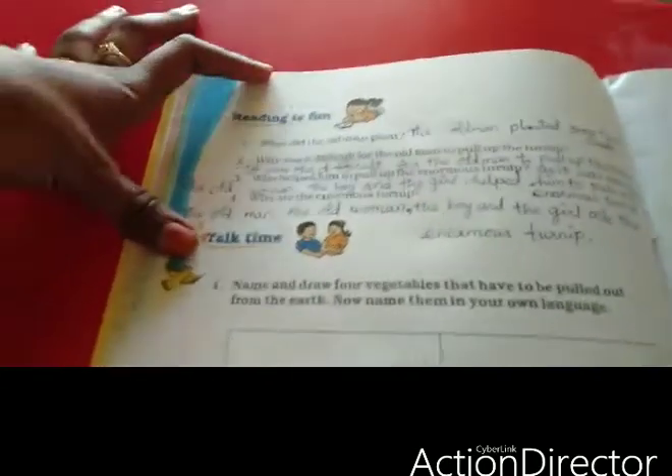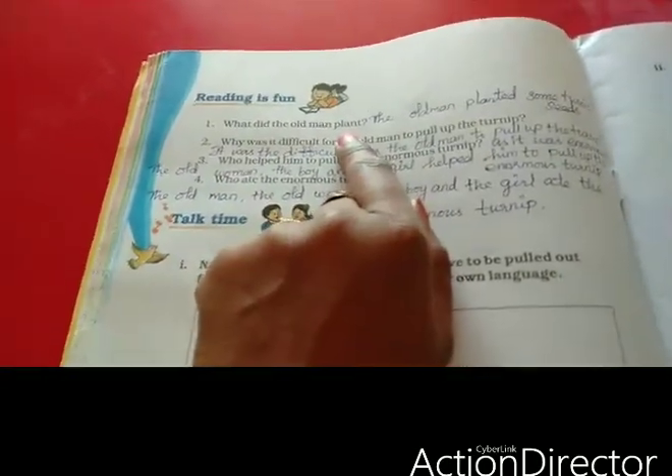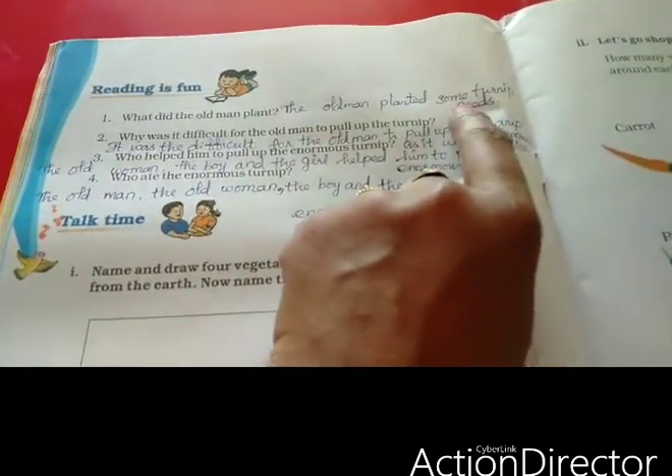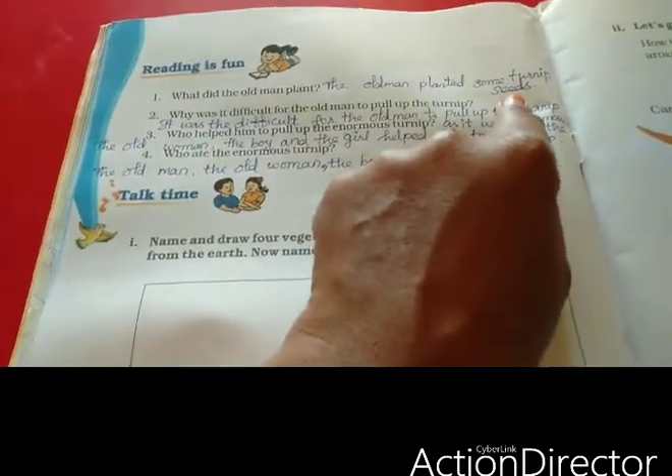Page 28. See the question and answer. What did the old man plant? The old man planted some turnip seeds. Turnip seeds.